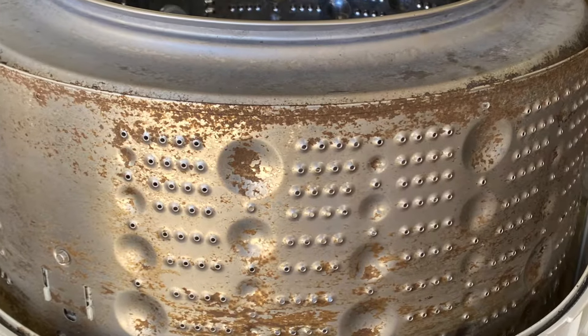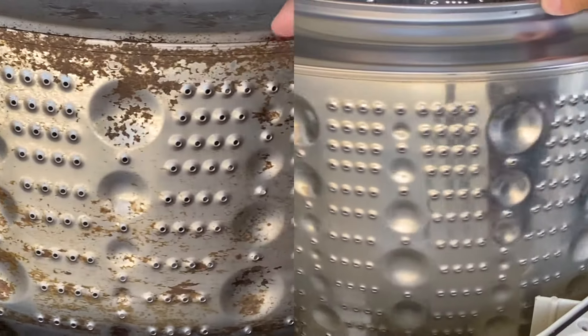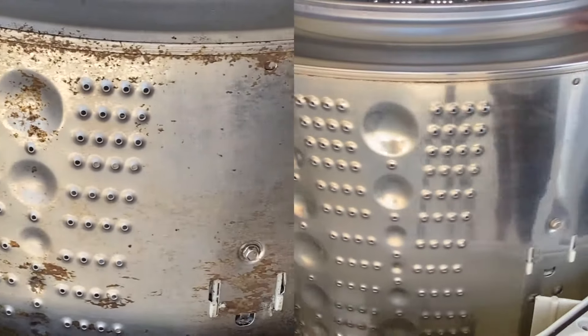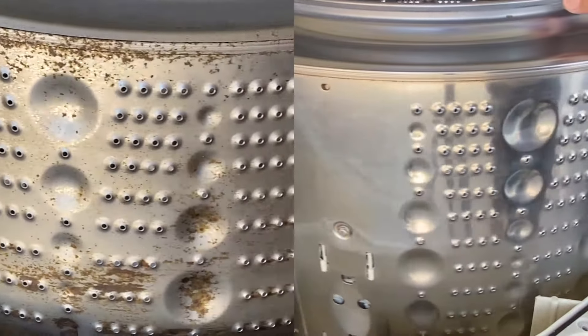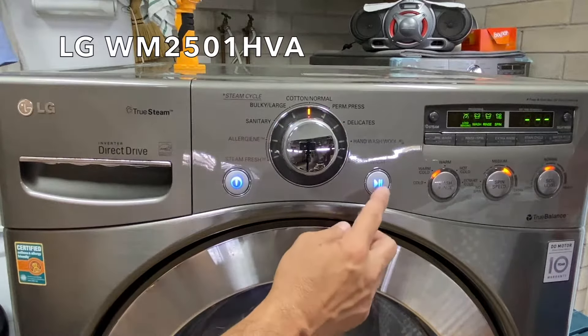Hi everyone. After several failed attempts of removing the grime from my front load washer, I decided to do a deep clean by tearing open the machine and the drum assembly. My washer is an LG WM2501HVA.